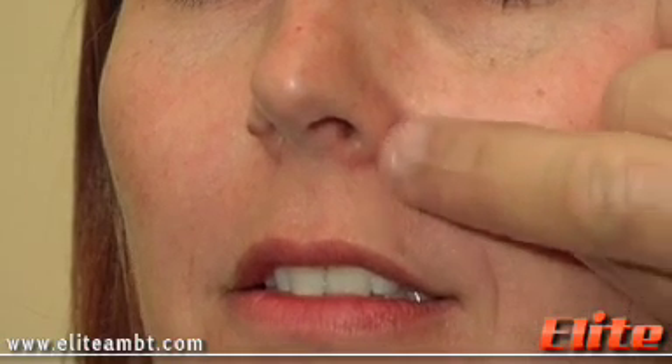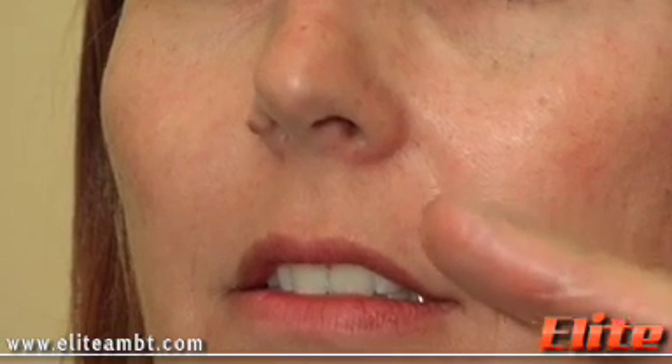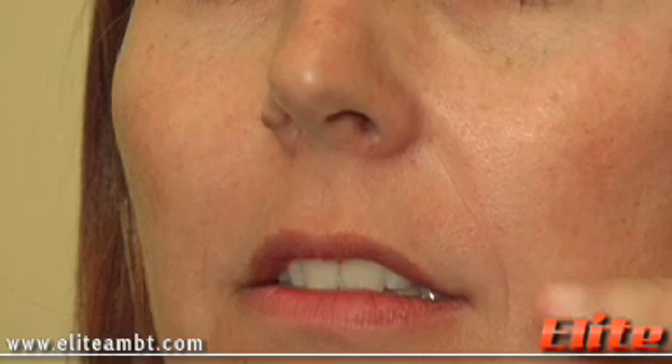Today we're going to do the nasal labial groove with a filler called Juvederm Plus and we're just going to fill in the nasal labial line. We're going to inject slightly medial to the groove so it fills in the volume. Our model hasn't had Juvederm, Restylane, or any dermal filler done in the past, so we cannot use the push forward technique, so I'm just going to use the linear threading technique today.